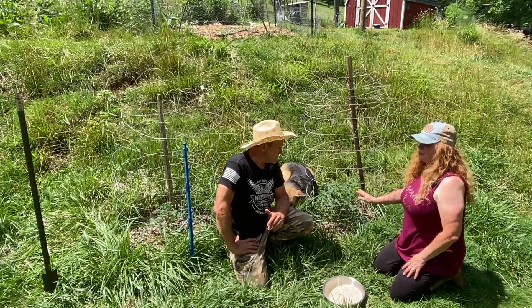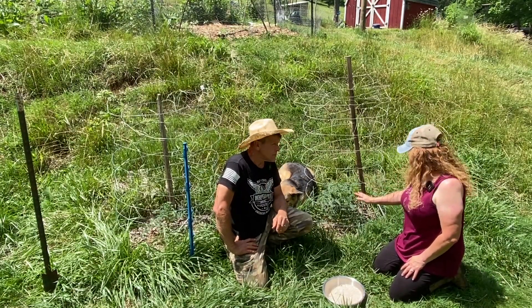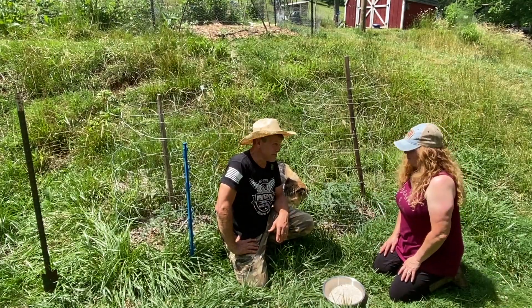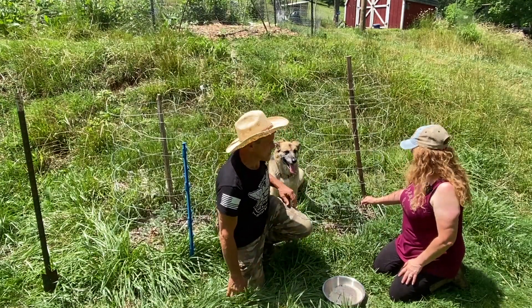These tomatoes are ones our neighbors gave us. They're actually determinate bush sauce tomatoes, and they're down here away from our garden because we don't want them cross-pollinating. We want to save the seeds for next year. That's why they're down here in all the grass, but it also hides them from the deer — well, we're trying to anyway.